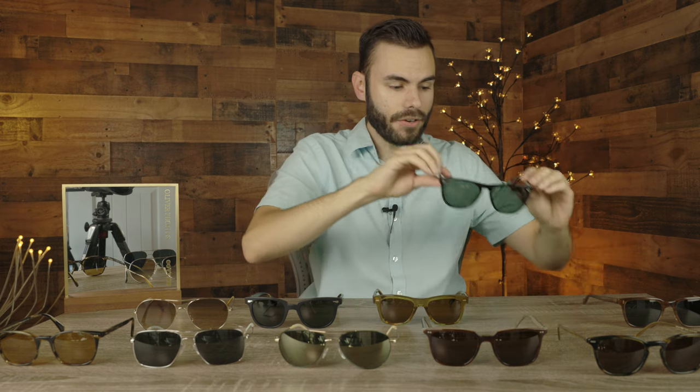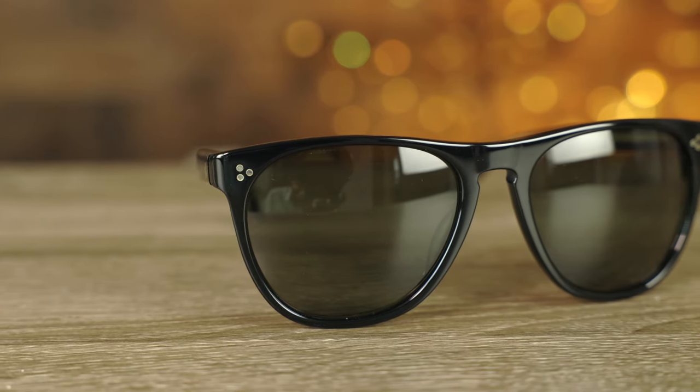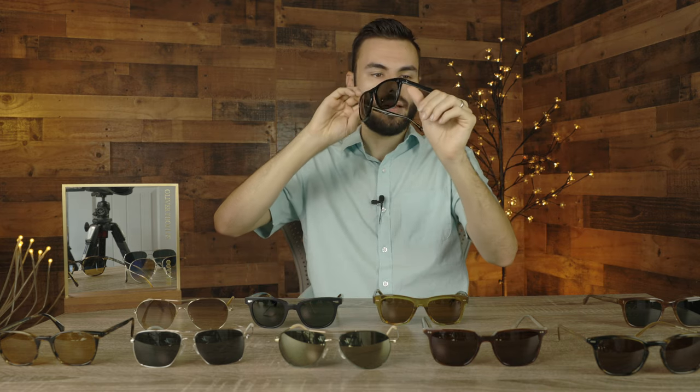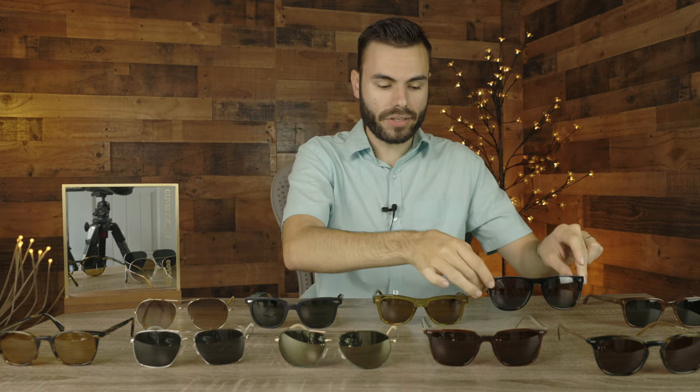The next sunglasses we have here are the Oliver Peoples Daddy Bee sunglasses. These sunglasses have 58 millimeter lenses and a 19 millimeter bridge. These are probably the most quintessential Hollywood styling sunglasses that ever have existed, with their big black frames and their huge lenses. These sunglasses just scream Los Angeles and they just scream Hollywood. If you're looking for something that's very bold and that are going to make you stand out, this pair is definitely going to be the one for you. These have been worn by a ton of different celebrities. They come in a ton of different colorways, but you really can't beat that black acetate material.